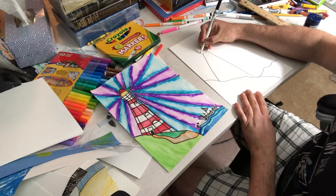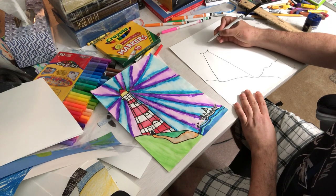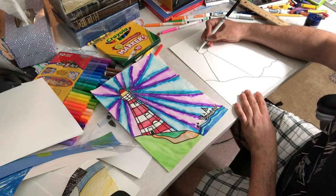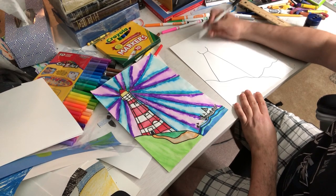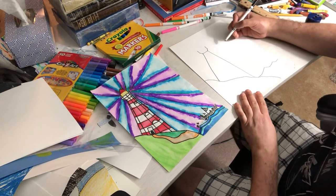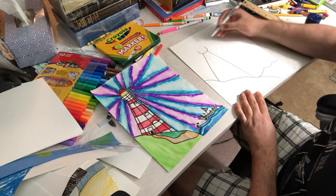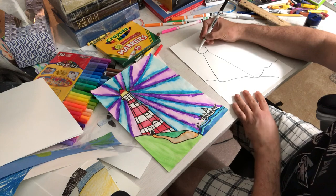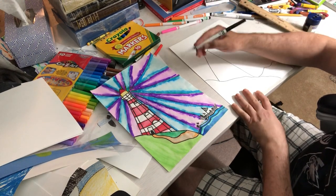Now, diagonal from the corner, diagonal from the corner, straight up, straight up. Try to keep it symmetrical — if you're a little bit off, it's okay, mine is a little bit off as well. Connect these two with a straight line and you've got part of your light.